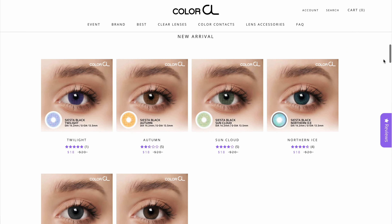Hey guys, what's up? Welcome back to my channel. If you are new here, my name is Mel and we are doing a very exciting video. I cannot wait to show you guys all of my favorite contacts from the brand ColorCL.